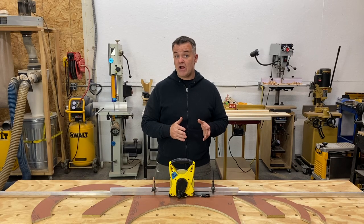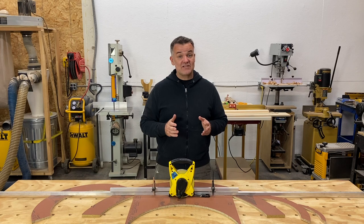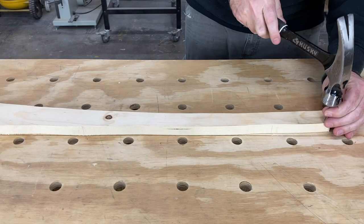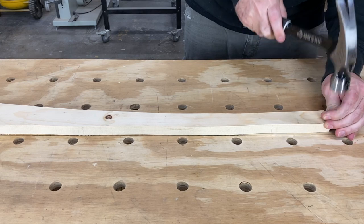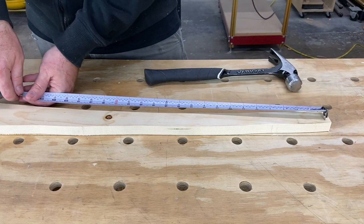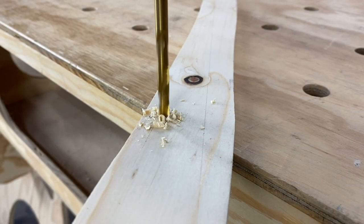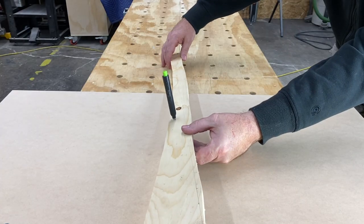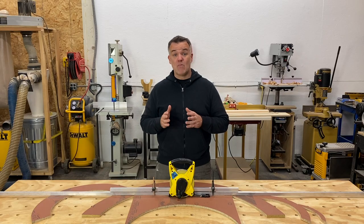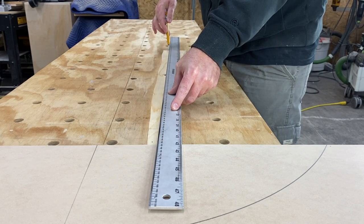That's how you draw an arch. Now if you don't have trammel points or aluminum tubing, don't worry — you can use any piece of wood, a nail, and a pencil. You don't even need a straight piece of wood; this piece is far from straight and it'll work just fine. Start by placing a nail at one end and measure up the distance of your radius. It doesn't matter if it's in the center of the piece or on either side — all that matters is the measurement is made in a straight line from the nail. Then mark the location and drill the appropriate size hole for your marker.